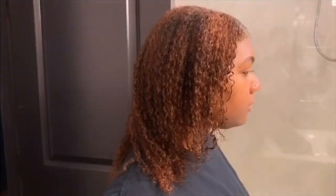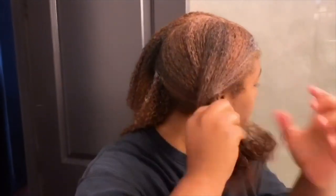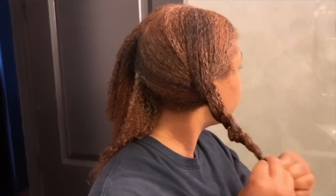Hey y'all, welcome back to my YouTube channel — Milan Alicia here. Today I'm going to be dyeing my hair from this chestnut brown color to a jet black color. A few months ago I bleached my hair blonde and it was a complete fail — my curls became very damaged, unmoisturized, and it just looked an all-around hot mess.